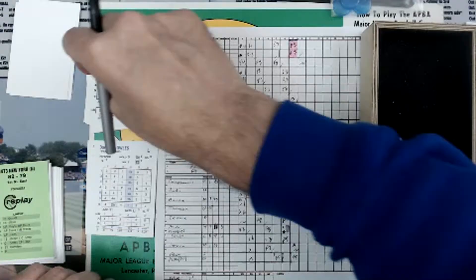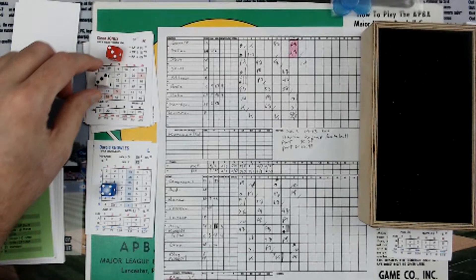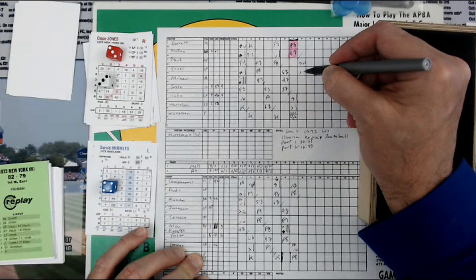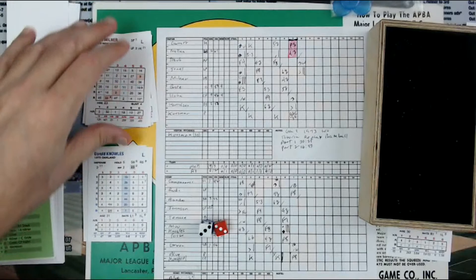Cleon Jones is next. Pitch: it's a 3, then a 3 is a 32, and then a 4 is a 34 — because 4 equals 2, so 32 plus 2 is a 34, column 3. 34, column 3 — that's a double to right. Runners advance two bases. Jones gets a hold of one, drives it, splits the outfielders, rolls to the wall. Staub is going to stop at 3rd. 2nd and 3rd now. 2nd hit of the game for Cleon Jones.